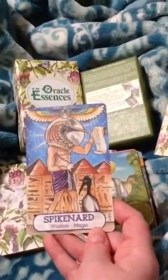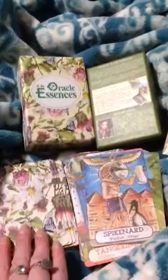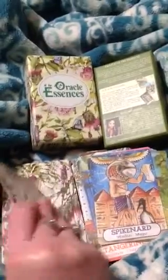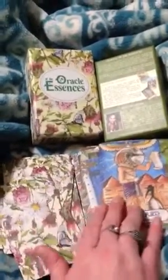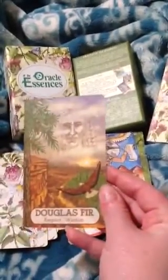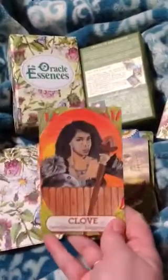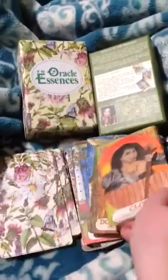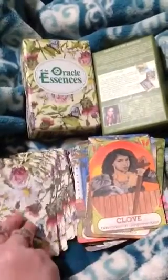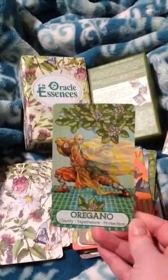Spikenard — wisdom, magic. Transfer, respect, wisdom — I like that. Clove — determination, empowerment. Oregano — clarity, experience, protection.